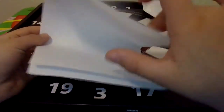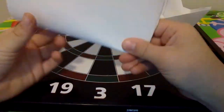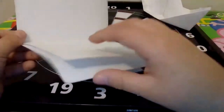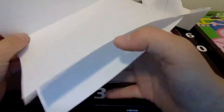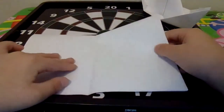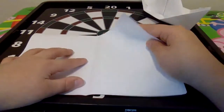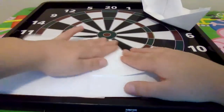You need to flip it like this. Then you have this — when you open it, it should look like this. Make sure it's like this before you start. There's a little opening on the bottom; you want to fold this over.